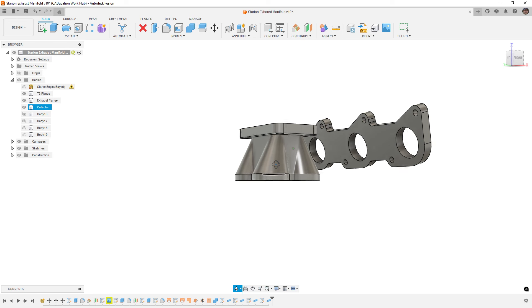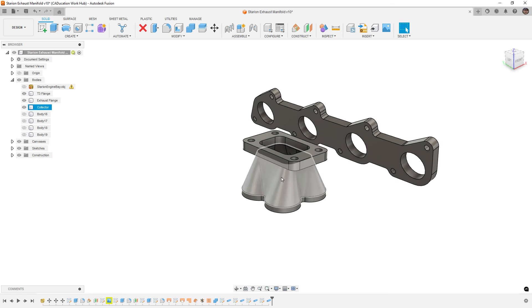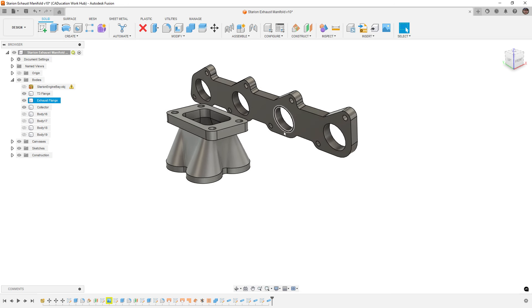The benefit of doing the runners in CAD is that we can actually get some measurements off them. We're going to look at cylinder number one and cylinder number two. For cylinder two we'll do the welded elbow runner, and for cylinder one we'll use the method for pre-bent mandrel tubing that you'd cut yourself. It's not going to be as strong as a thicker stainless steel welded elbow.